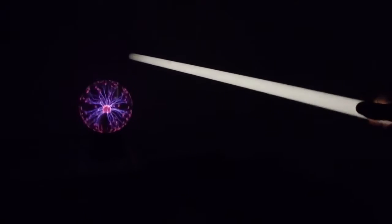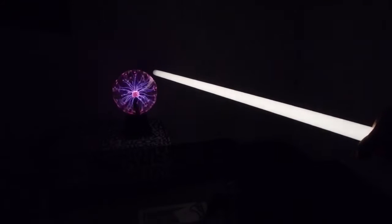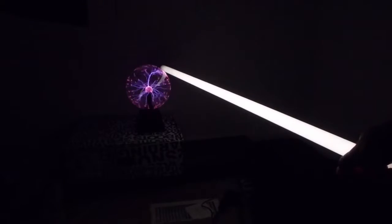This is insane. Wow, boom — that's so cool! Look how big it is. If I bring it closer, it's super much brighter. What if I touch it? Wow, super bright! All right guys, what do you think?